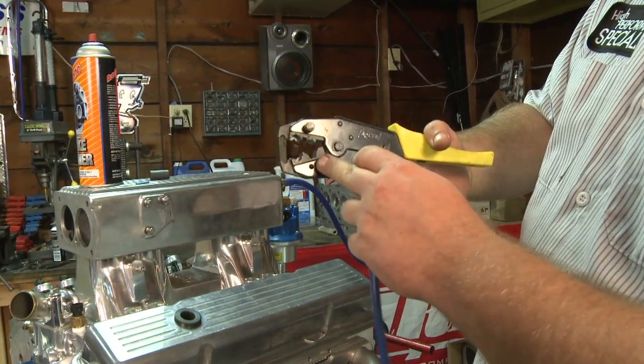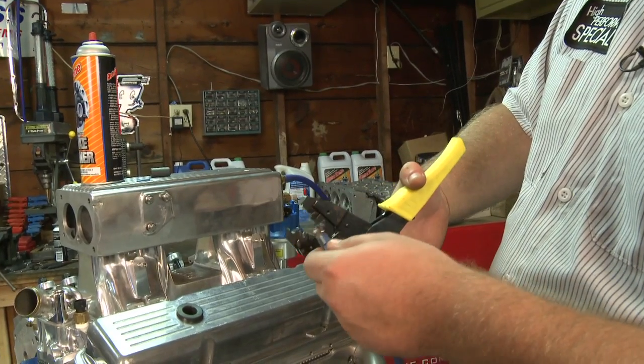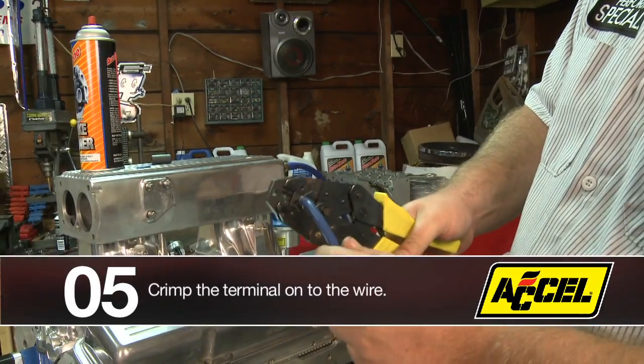Then you get your crimp tool again and you can see how the jaws — there's a bottom jaw and a top jaw that conform to the terminal. Put it in there and give it a pretty good squeeze.